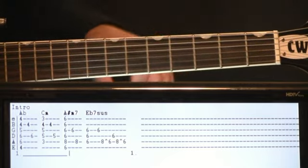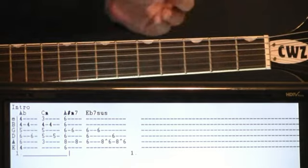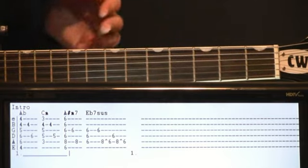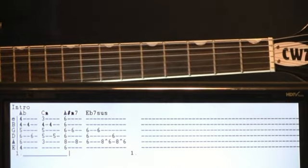Just a little something that wraps up that first time through. We would repeat all the way from the A flat, C minor, and A sharp minor seven again. But once we hit that A sharp minor seven on the second time through, we just hit it and let it ring — and that'll get us into the verse section.